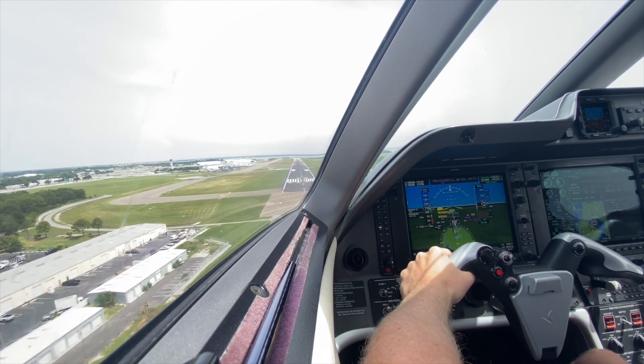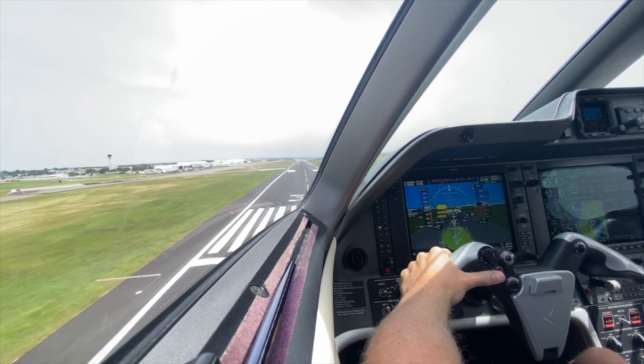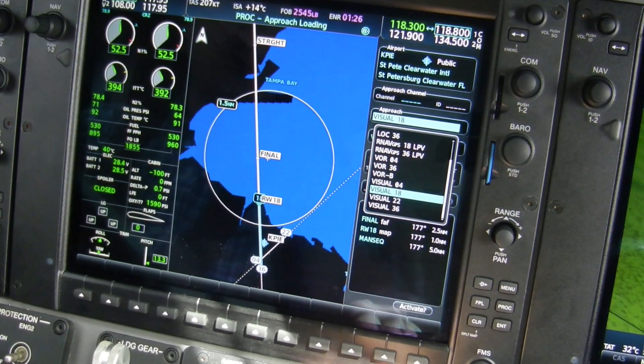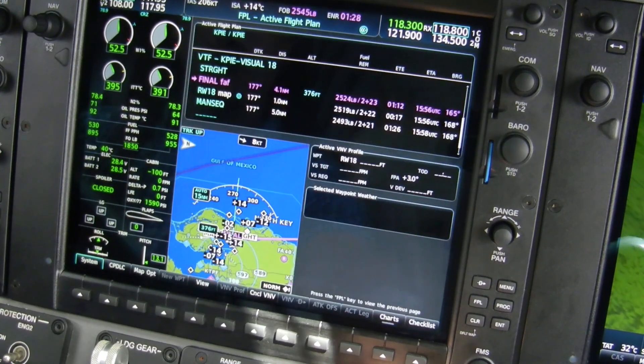The touchdown callouts cannot be configured to a lower altitude — you'll hear callouts at 200, 100, 40, 30, 20, and 10 feet. Also new are visual approaches to almost any runway, which creates a 3-degree glide slope and can be coupled to the autopilot.